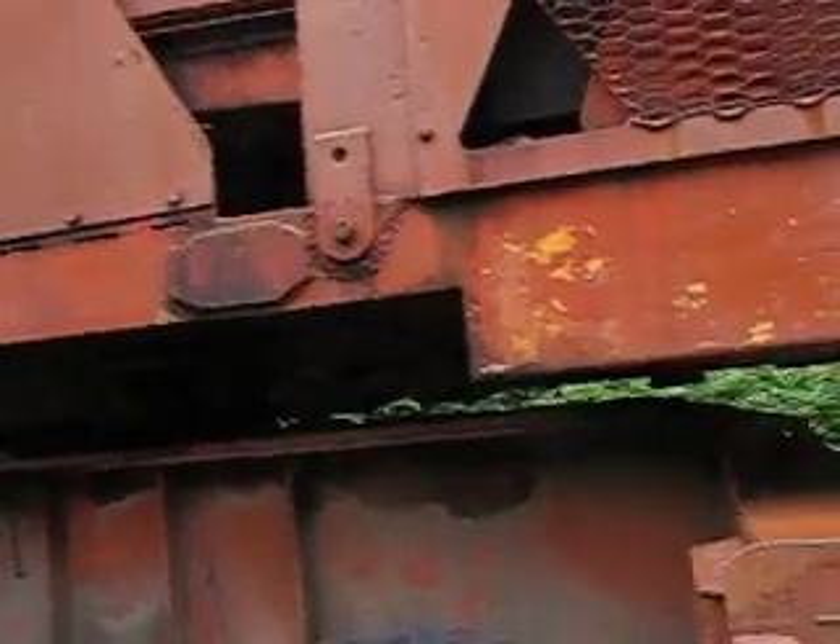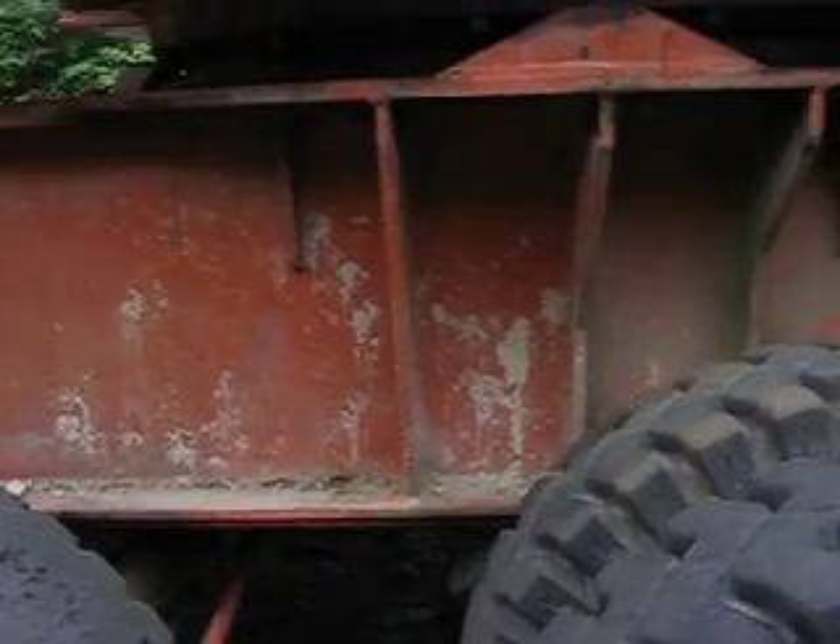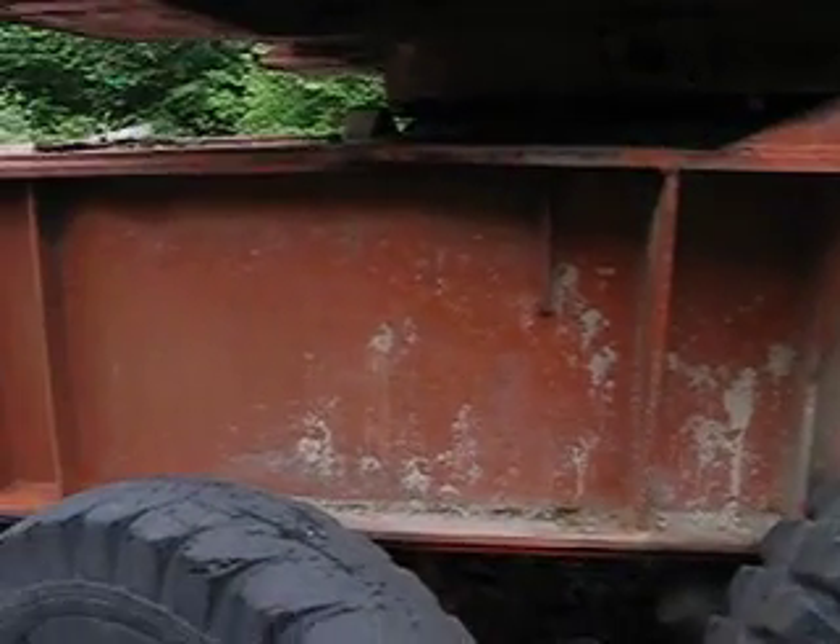Going around the other side here. You notice the frame rails on the carrier are — I believe they are thirty inches deep. The entire machine is pretty massively constructed.